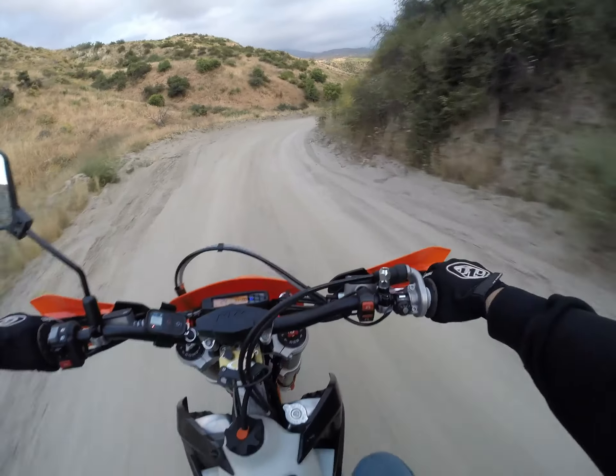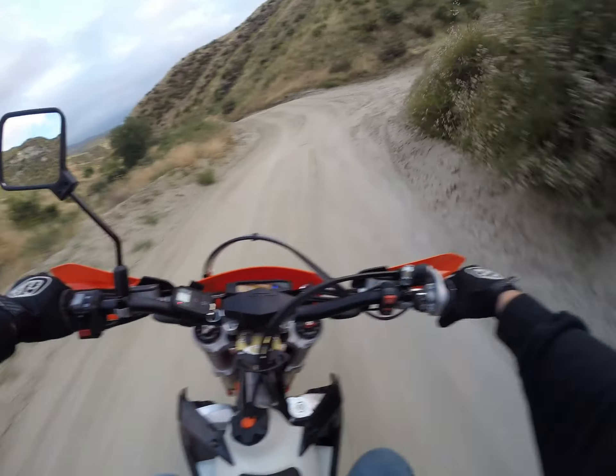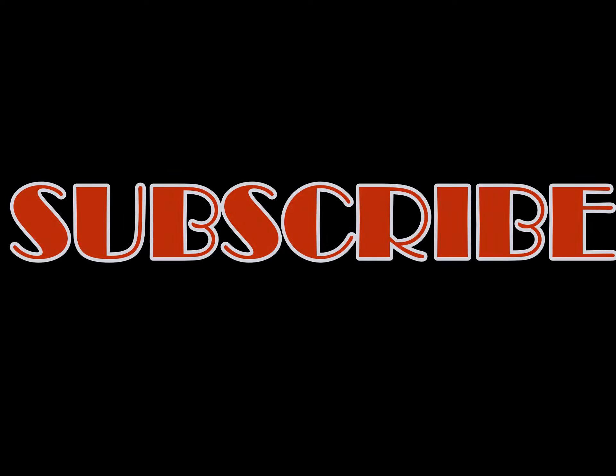I think that was a pretty successful test ride of these tires. The tubeless system seems to be holding up good now. Have to look into why the front lost some pressure. The rear wore in nice — it loosened up and I put a little more air in it. I'll let you guys know how those go in the future, how well they last on the street. I'm a new moto vlogger — maybe you can spread the word about me. Help me get some more shares and likes, some subscribes, and leave some comments.